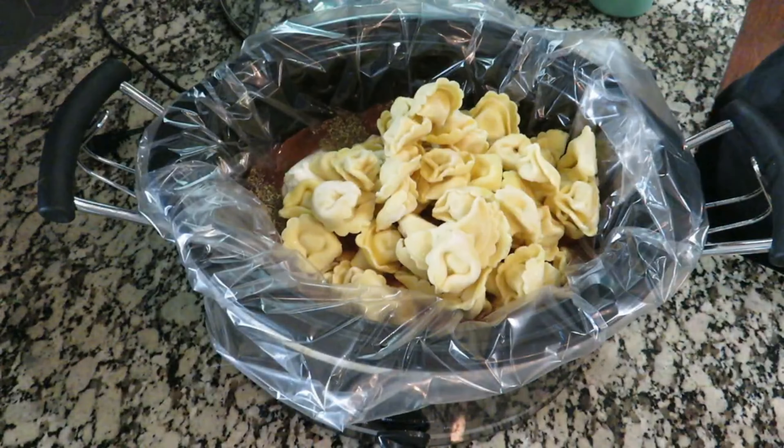Once it's done broiling, I'll take some of the juices from the bottom of the crock pot and drizzle it over the top of the meat. Here's tonight's dinner — we've got the yellow rice, some refried beans, and the carnitas.